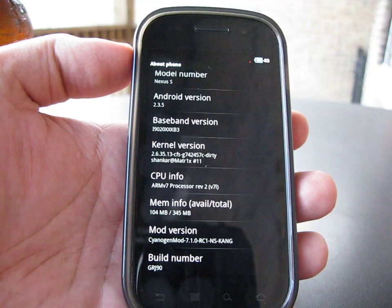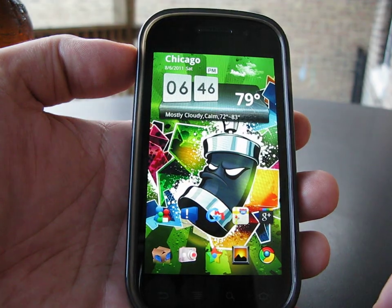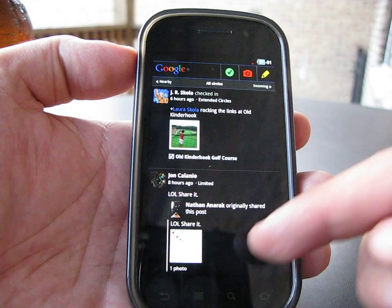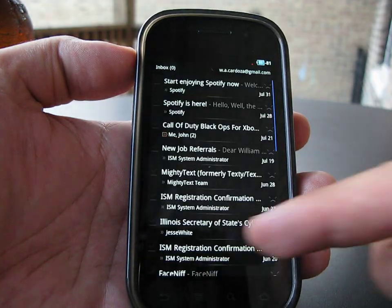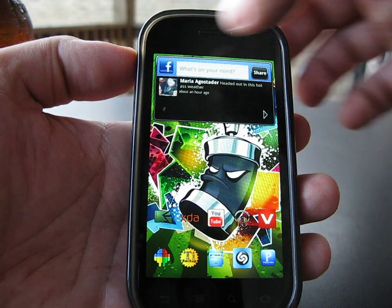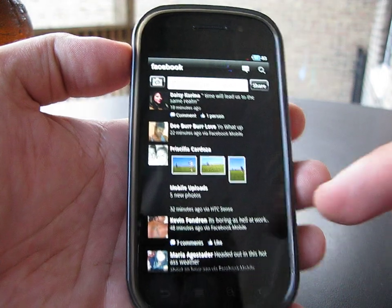You can see the Matrix, you can see the Kang. Also inverted a couple of the apps — Google Plus inverted, I like the black look. Gmail also inverted, love the black look. Facebook also inverted.